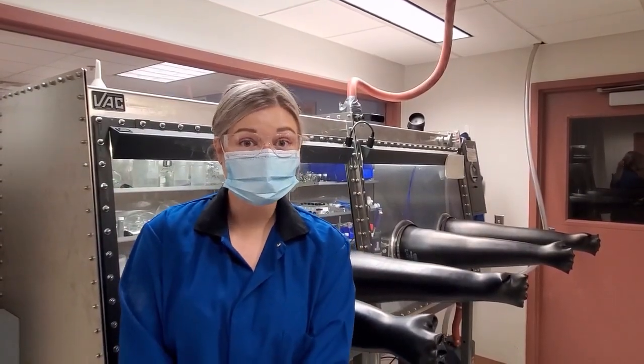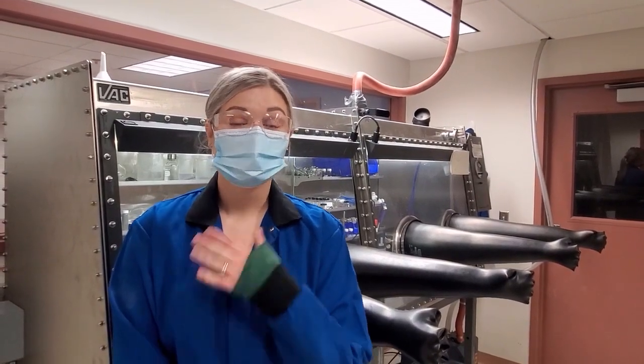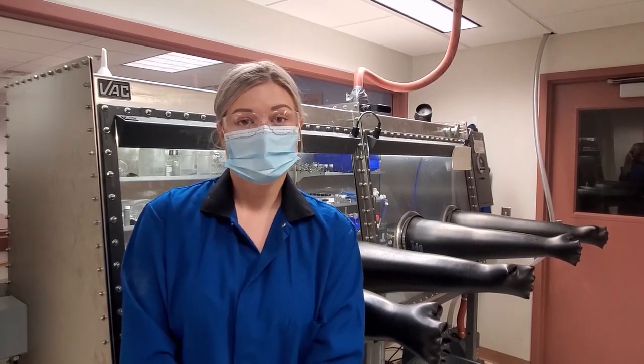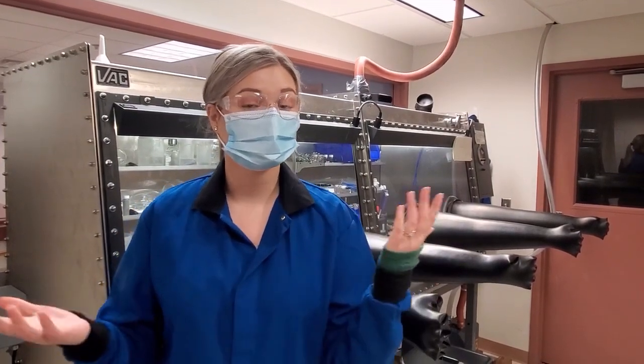Hi, and welcome to the Allen Research Lab in the inorganic division of the Wayne State Chemistry Department. My name is Brooke Corbin. I am a fifth-year graduate student in the Allen Lab. I recently received an NIH fellowship for my work on europium containing contrast agents, and I'm really excited to show you some of the work that we've been doing here.